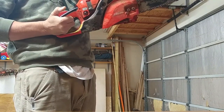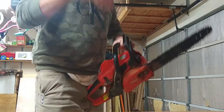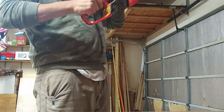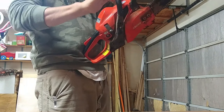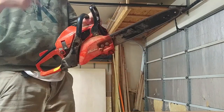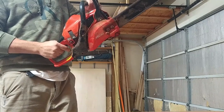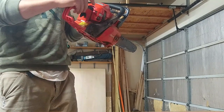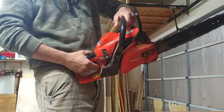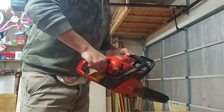Once you hear it crank over, it's primed. Take off the choke and it will start — it's going to rev up high, like pushing the gas pedal to the metal. Wait a few seconds at full speed to warm up the engine, then press the trigger to disengage the choke so the throttle comes down. Warm up your chainsaw and then you can start cutting. Let it warm up, then turn it off.